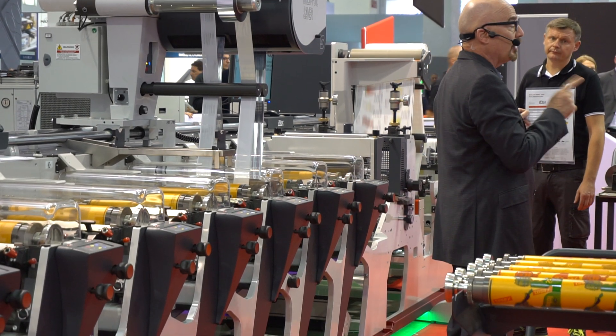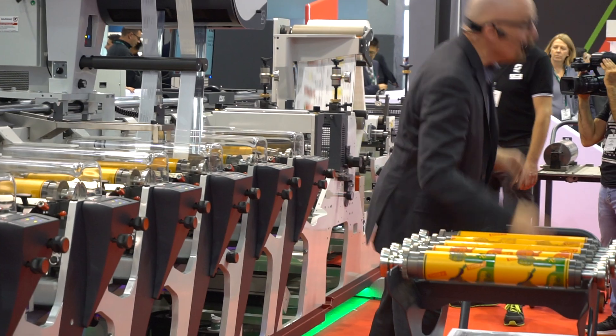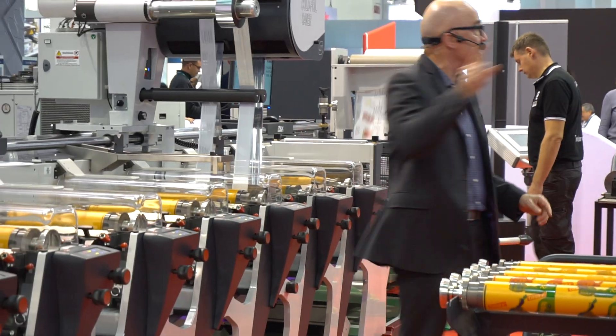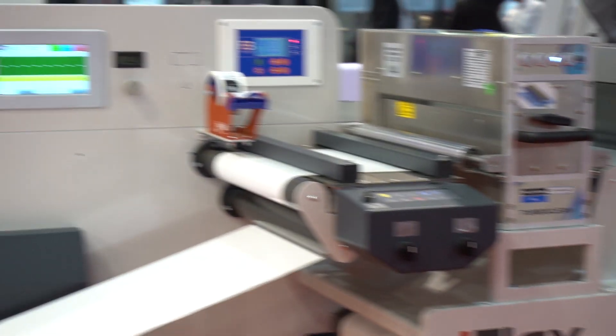Let's take a look at the job configuration that Tadas has used to print this. It consists of UV LED colors — yes, LED, even on a simple press like this — and cold foil application.